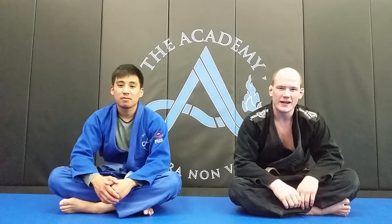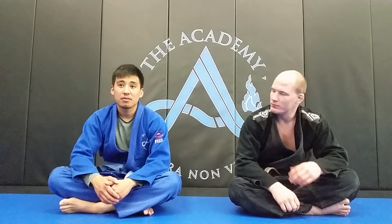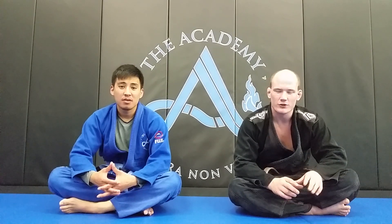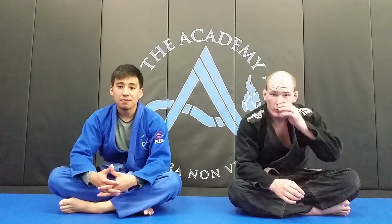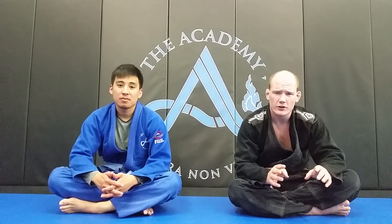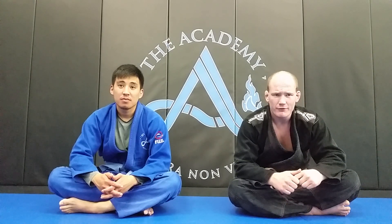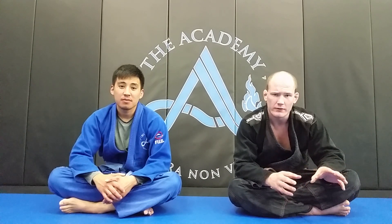Hey guys, I'm Brandon Bergeron here again out of the Academy near Minneapolis, Minnesota. Today I have here with me one of the blue belts out of the Academy, Don. He'll be helping me show to you the triangle choke from guard. I'm going to show this technique because I got a request from one of my viewers to show a triangle to armbar transition, or a good way to lock that up and make it a nice solid tight technique. I feel that before I show a transition from the triangle to another submission, I should probably go over the triangle in and of itself.